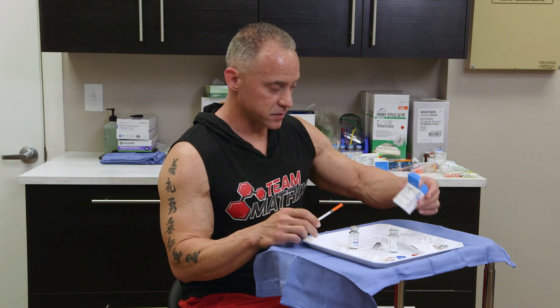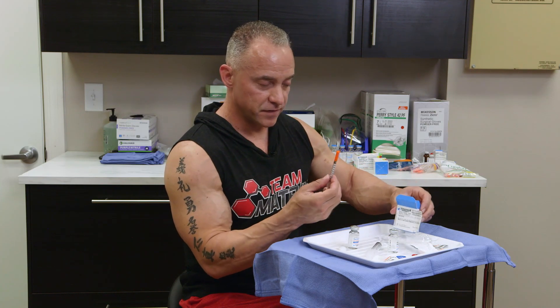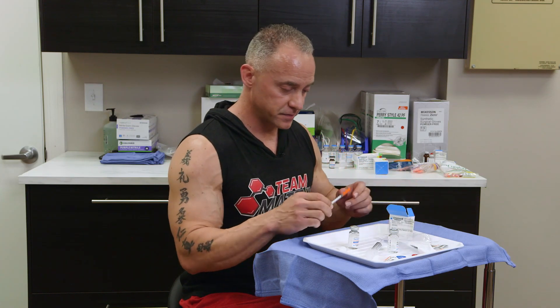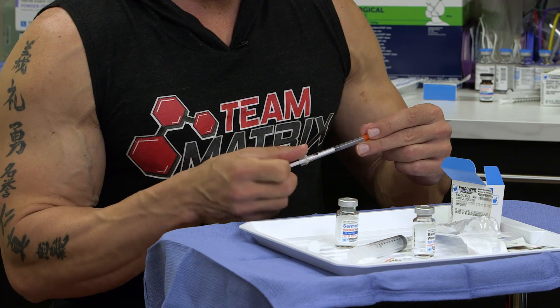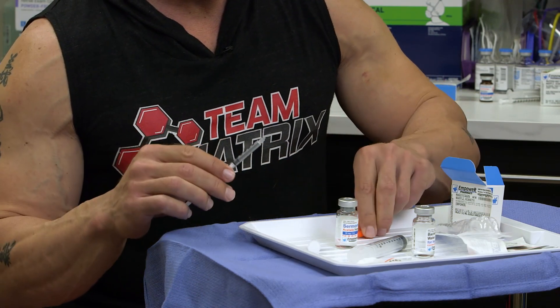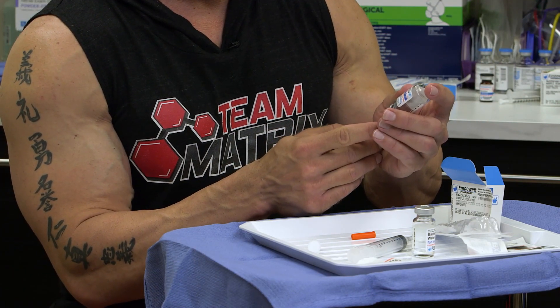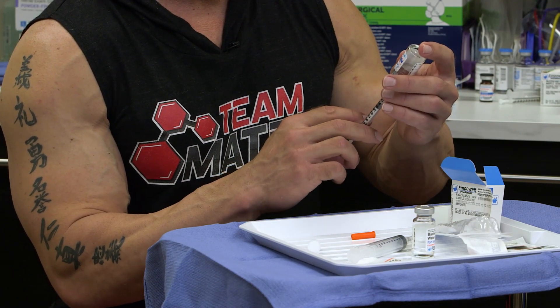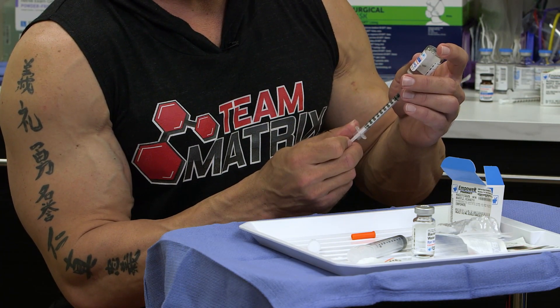This also says that the injection is 0.5 milliliters, so it'll be 50 units on an insulin syringe. Always inject an equal amount of air into it — otherwise you create a vacuum — so you can draw it out.